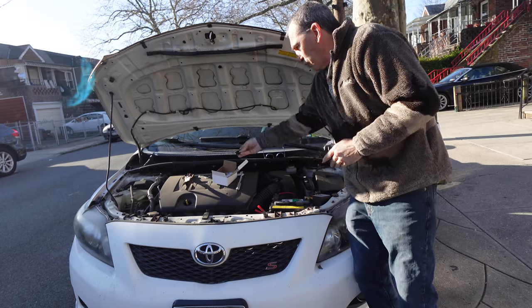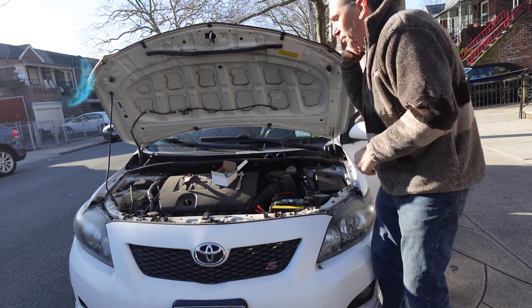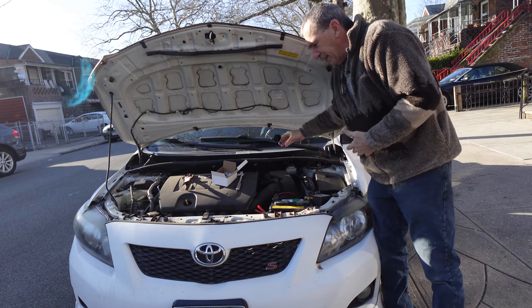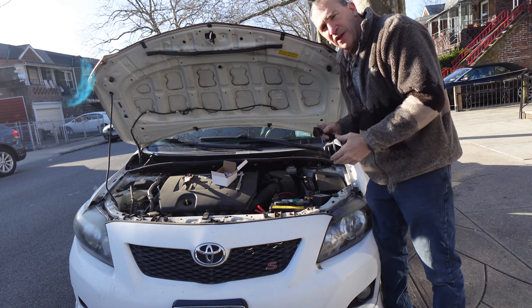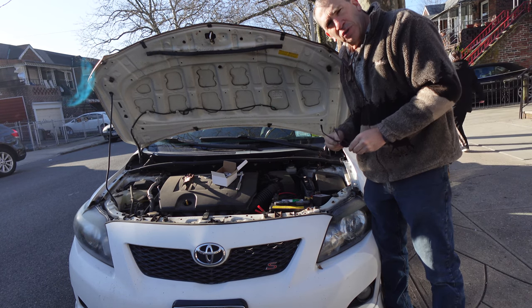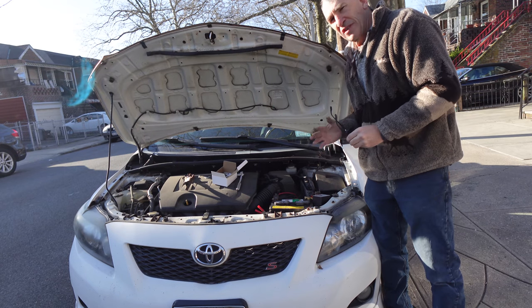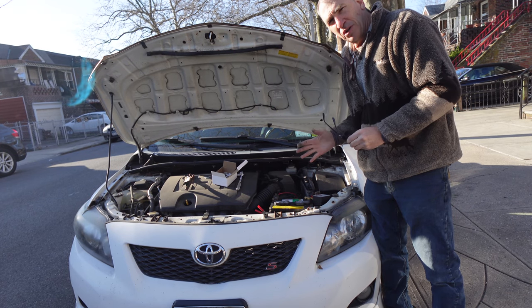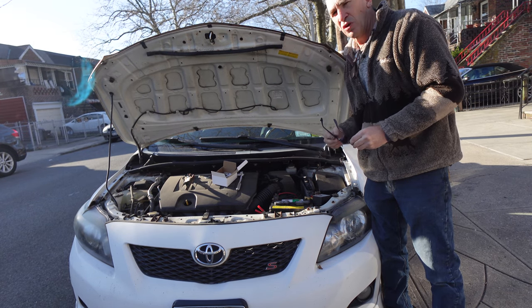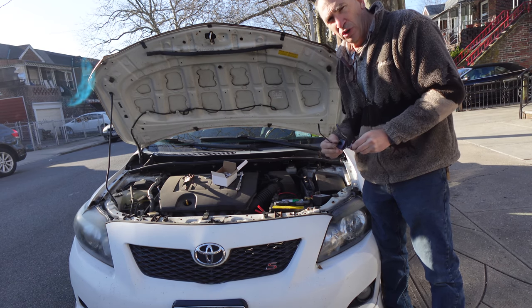Kill switches are great. They protect your car from theft and do a good job. Install correctly and it may fit most cars for your needs. If you're looking for a kill switch, I hope this product is something you're looking for. It is not an easy install on some cars, and it is an easy install on others.